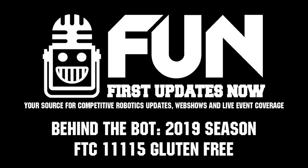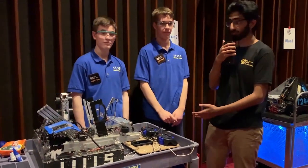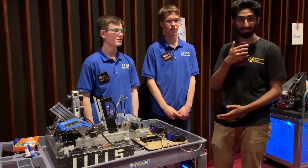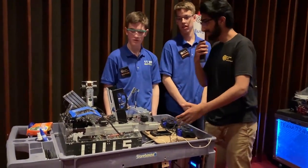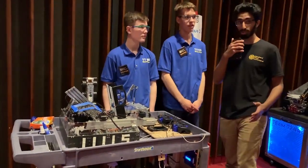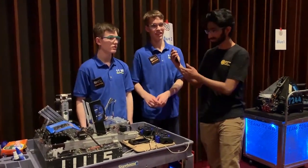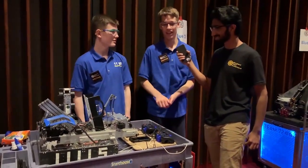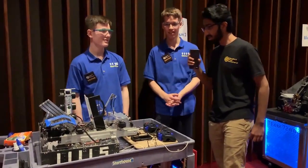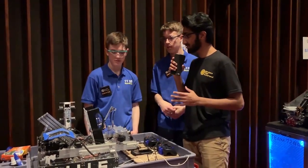Hi, my name is Ashrey here with FunFTC at the Maryland Tech Invitational, and we are here with Peter and Steven from Good and Free, team number 11115. They're going to show us their World Championship robot and walk us through some of the really cool things on it. How are you guys doing today? It was a late night the past couple of nights and we're a bit tired, but we've got a long drive ahead and it's going well. So Steven, how would you start off by talking about some of the really cool parts of your robot?